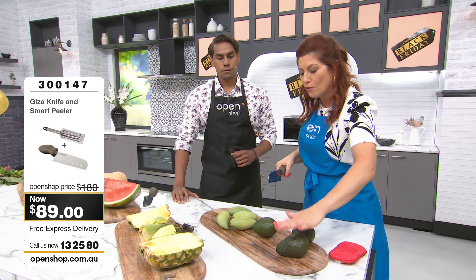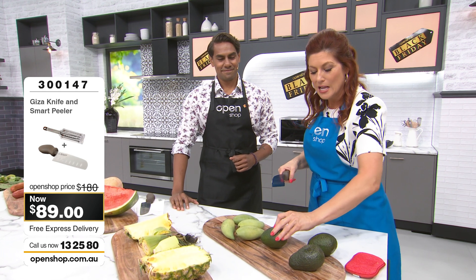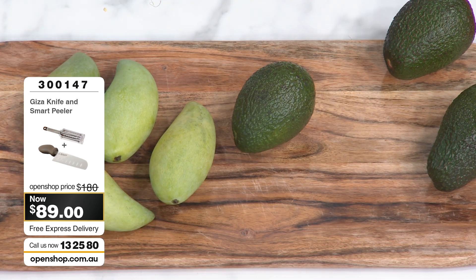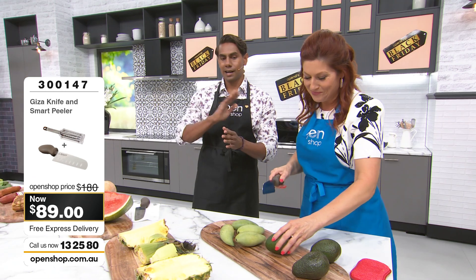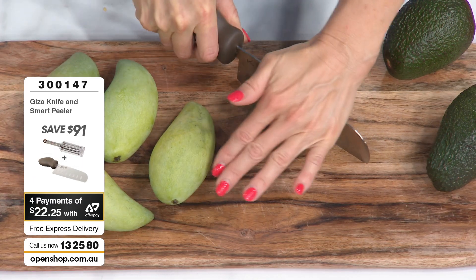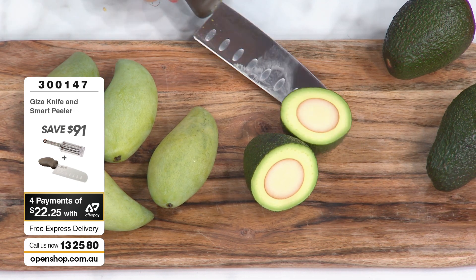These are really firm, unripened avocados with a seed. Normally you'd think you need a tomahawk. I'm going to go straight through that seed and all. Look at that — this is the power of the Viva Giza. Straight through. This is a knife like no other.